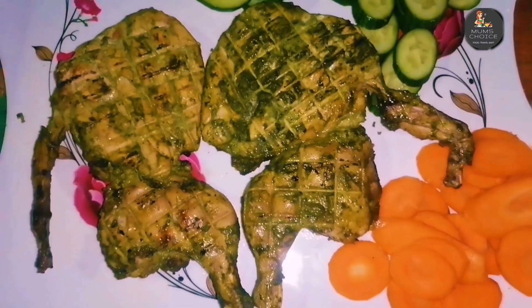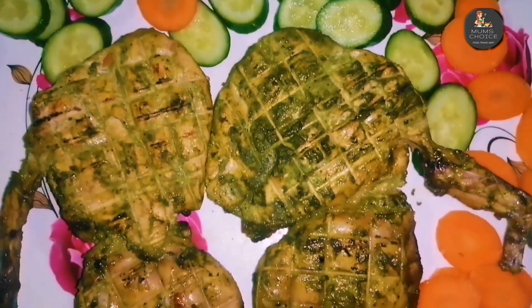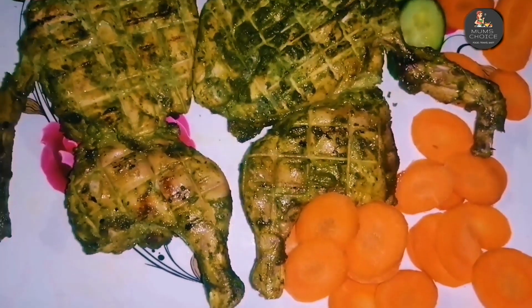The taste of the food is good and the flavor is good. I hope you will give feedback and support the channel. Thank you for watching!